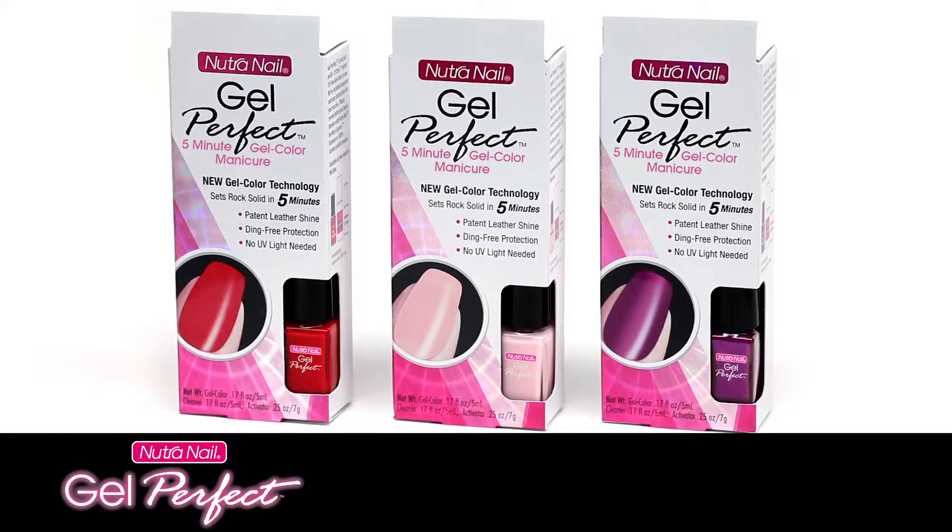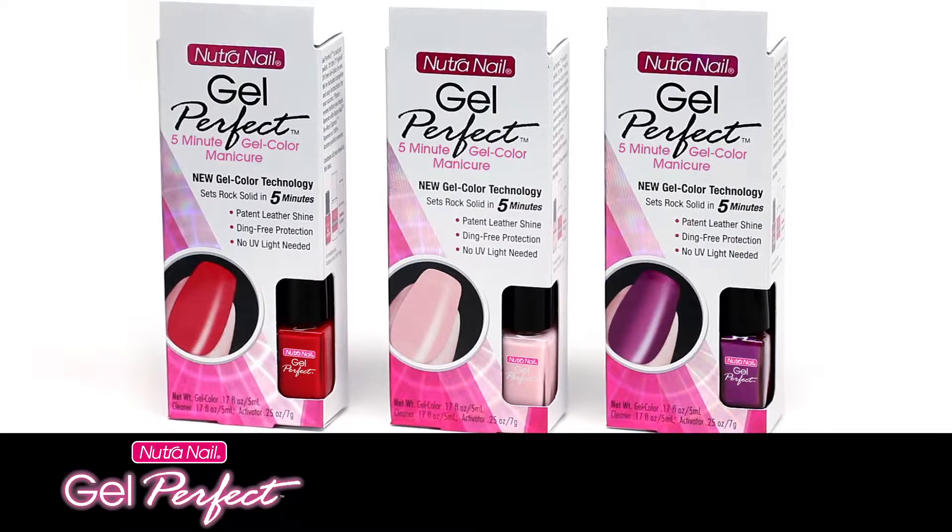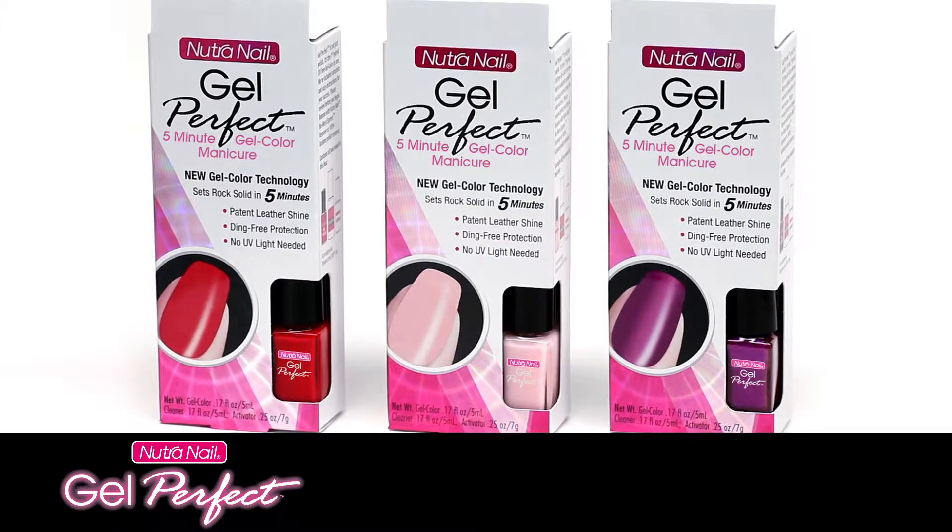Welcome to Gel Perfect. For best results, watch this entire video and review the application guide found in the box before starting your manicure or pedicure.